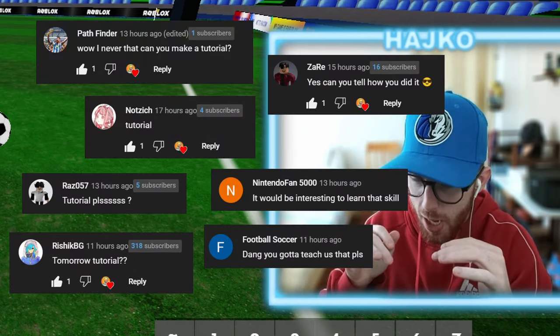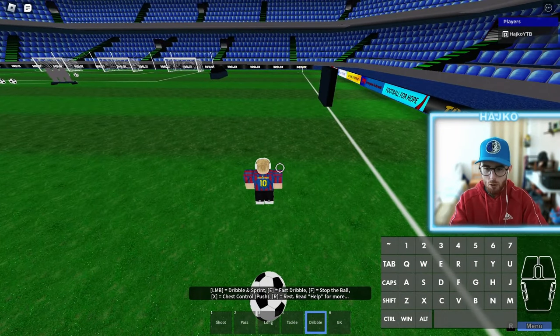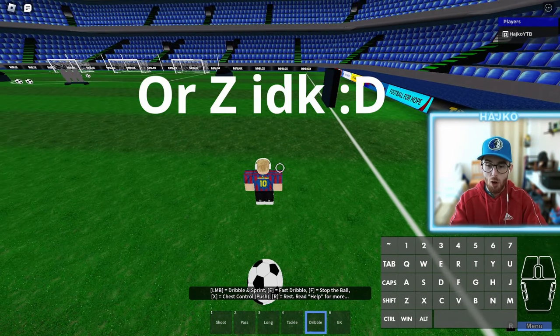And you wanted to know how to do that. Some people already knew, and it's pretty simple. Everything you need to do is move backwards towards the ball and then hit flick up with this dribble.